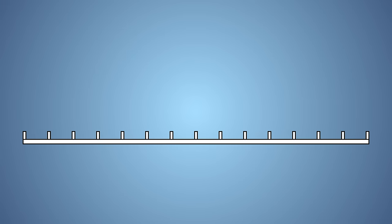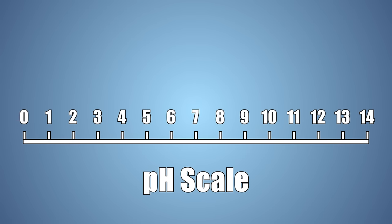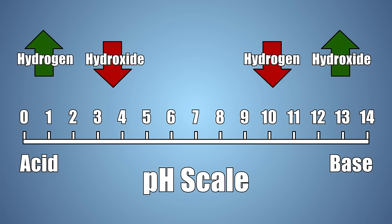Let's look at this experiment a little closer. First, let's look at what pH is. pH is a scale that we use to measure acidity. The lower the number on the scale, the more acidic the solution is. Water is a neutral solution and has a pH of around 7. Vinegar, which is one of the most common household acids, has a pH of 2.2. pH is determined by the number of hydrogen and/or hydroxide molecules a solution has.